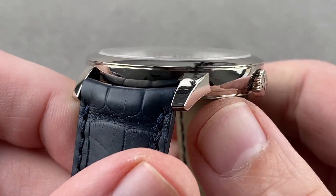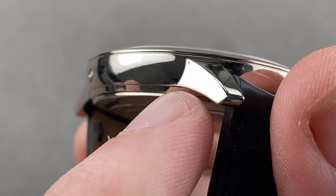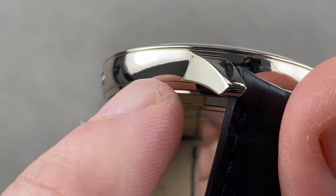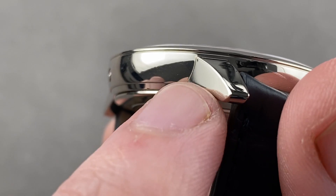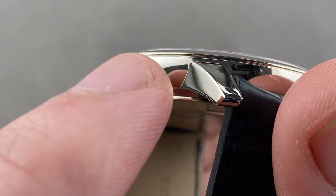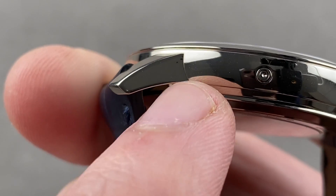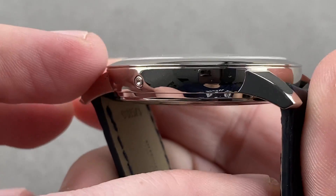Vacheron kept going with the case, which is hand-finished. If you look carefully, you can see that these lugs are of the welded variety. That's an expensive and traditional way to make a case — to get that sharp break between lug and case, the case and the lugs are made as separate parts, then welded together, and once welded, the evidence of the weld is removed by hand to create this sharp crease. The result is pleasing and artisanal. This is a handmade watch inside and out.